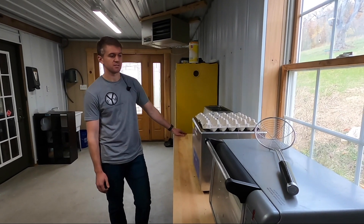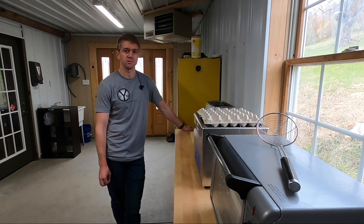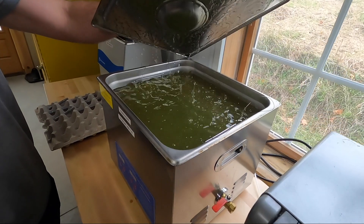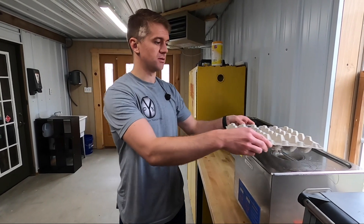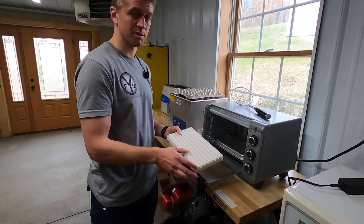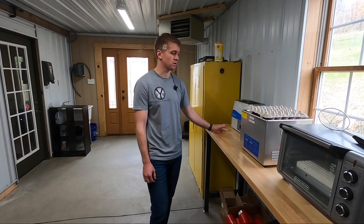Over here we have our cleaning and passivation setup. All of our razors are made from 316 stainless, which is a marine grade stainless and very resistant to rust. However, we still passivate all of our components to remove any free iron particles from the surface after machining. This simple ultrasonic has DI water and Simple Green, and this second ultrasonic has Citrus Surf — a citric acid passivation solution. It's much safer and arguably just as effective as nitric acid, and it's FDA approved. Over here is just a toaster oven, but it works very well. We set components on a high-temp poly fixture, crank up the toaster oven, and it dries them relatively spot free.